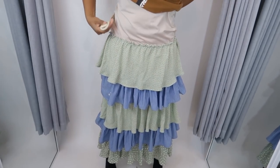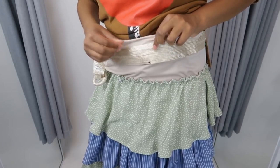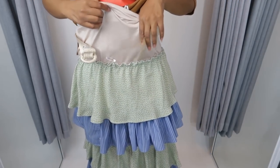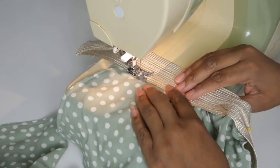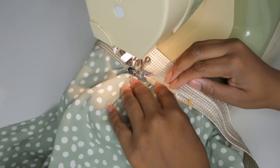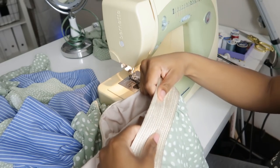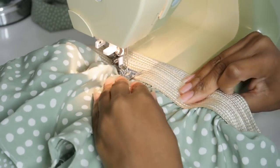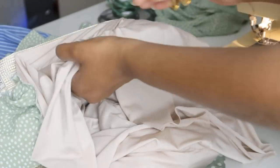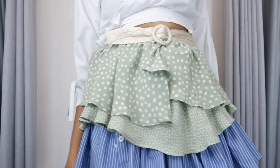Now we need a waistband. I'll put the belt on and add a pin next to the belt buckle on both sides of the belt just to see how far around that last ruffle should go. Then I'll pin my last layer to the belt and sew it down. Next I'll sew the belt to the slip at the top, leaving a part of the stretchy slip unsewn in the front so that I can get in and out of it. Then I'll fold the slip under and sew it at the bottom of the belt, and cut away the excess to the slip.